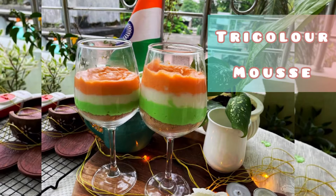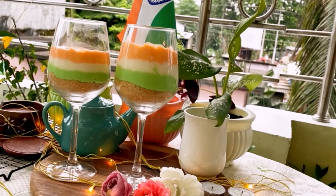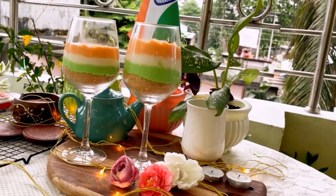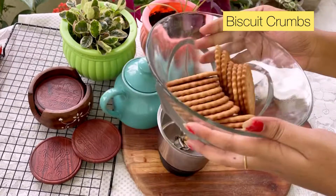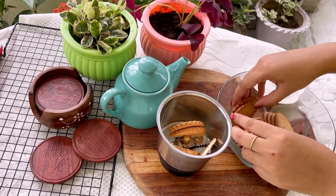Hi, welcome back to my channel! Aap sabhi ko Happy 75th Independence Day! For this Independence Day special, aaj hum banane ja rahe hain tricolor mousse. Uske liye hume chahiye biscuit — so mousse banane ke liye pehle biscuit ko grind kar lena hoga.